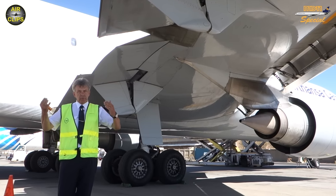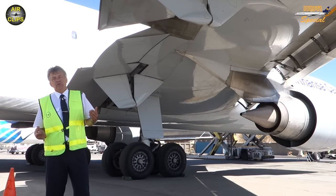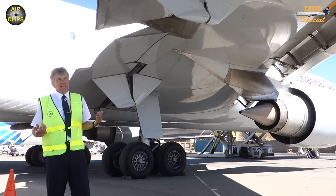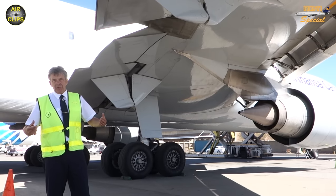After takeoff, they will move in, and this helps to reduce the speed for takeoff by three knots, which is a lot. On the other side, if this system is inoperative — this happens sometimes — we have to increase the speed by three knots.